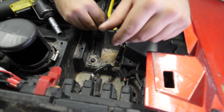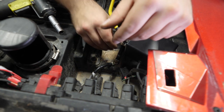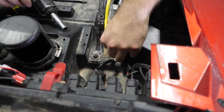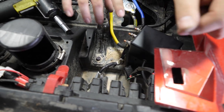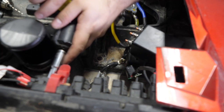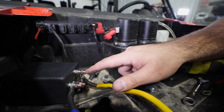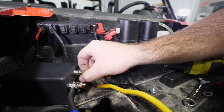Now we have our ground wire installed. All we're going to do is take our red wire, make our connection just like we did for our black wire, and run it right here to this post. We'll remove the nut off of it. Now we're going to take our red wire and connect it to the red post on the solenoid as well as the all-time power stud located right here that we just previously removed the nut from.